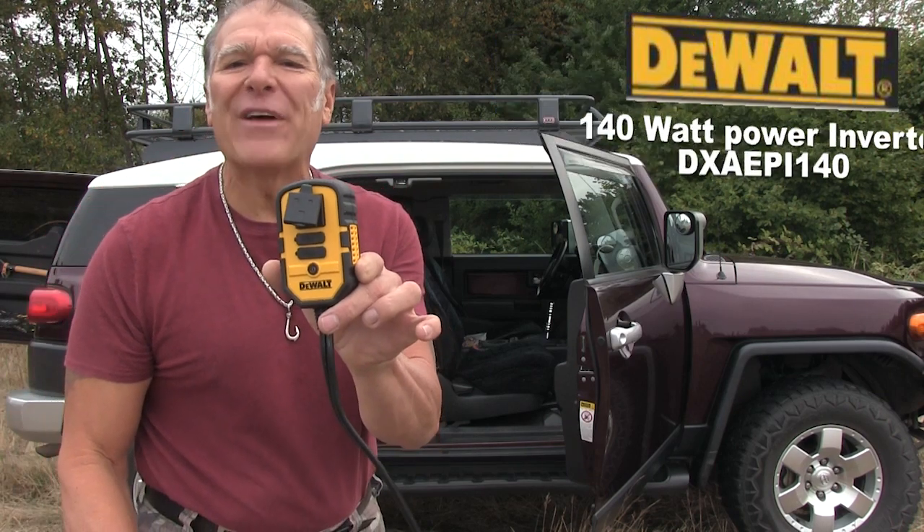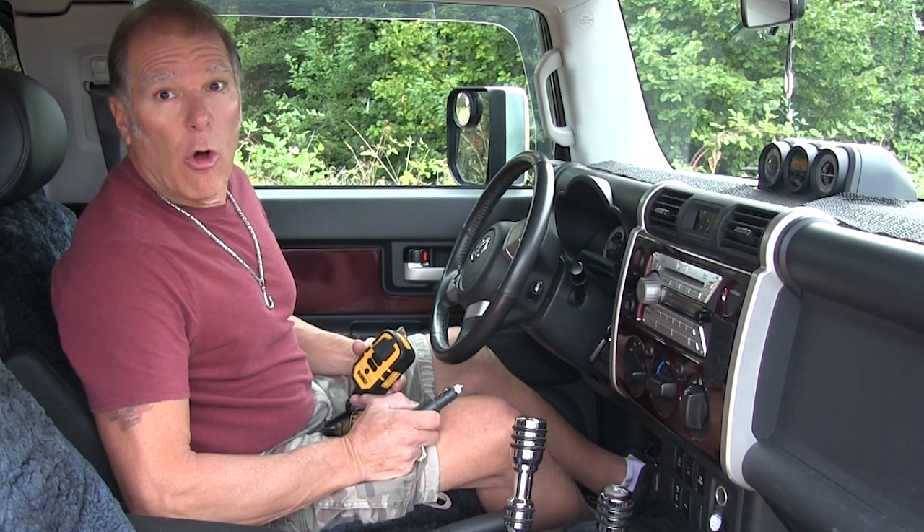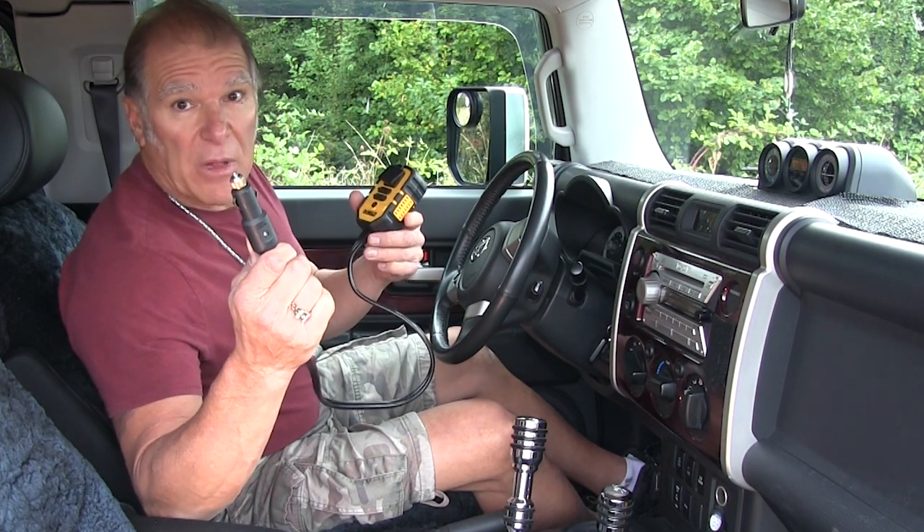Let's see how simple this is. Let's say you're out in the middle of nowhere and you find out you need household current. So you take the plug and you plug it right into your power source — the outlet — in your vehicle.